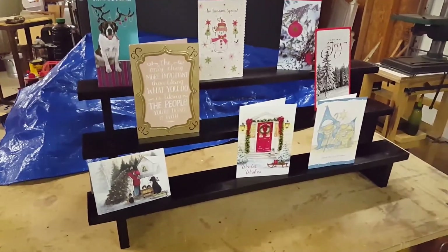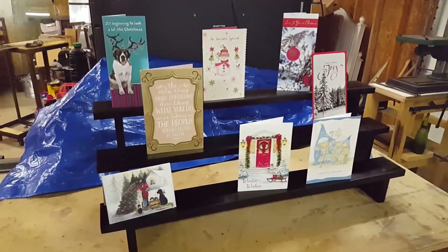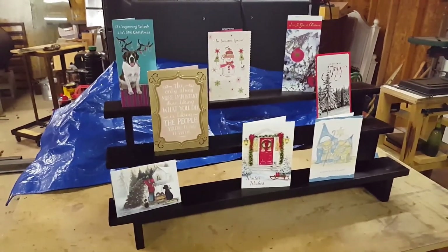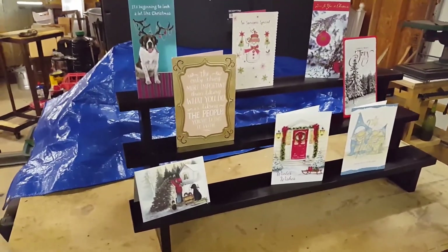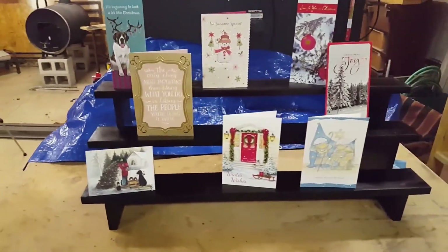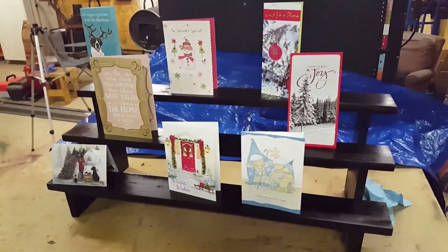So that's the tiered display stand — it can be used for anything you want. This idea was for Christmas cards, so it's going in the 12 days of Christmas as a Christmas craft, but you could modify it to put knickknacks or something on it if you wanted. Leave comments below, like, subscribe — do all that good stuff. As always, we thank you for watching and we'll catch you in the next video.